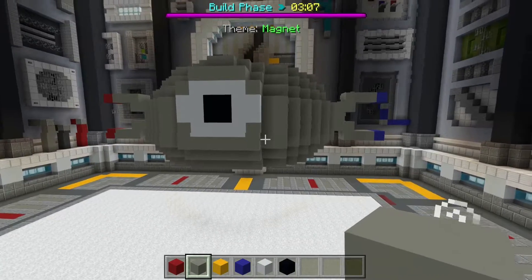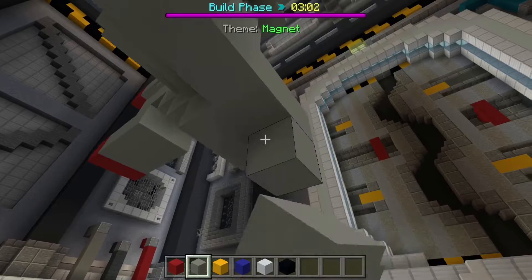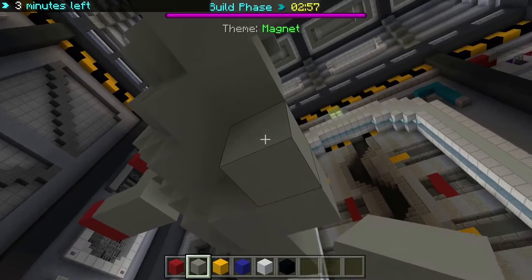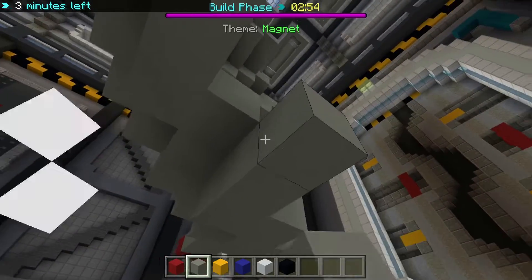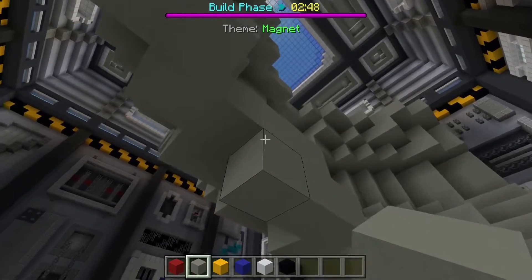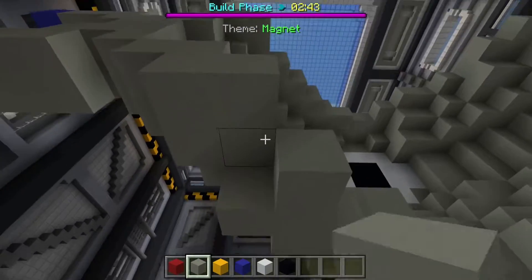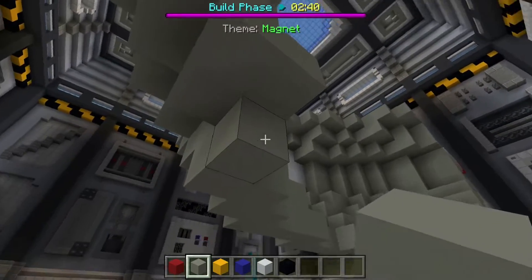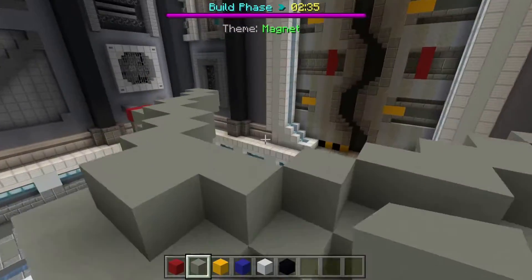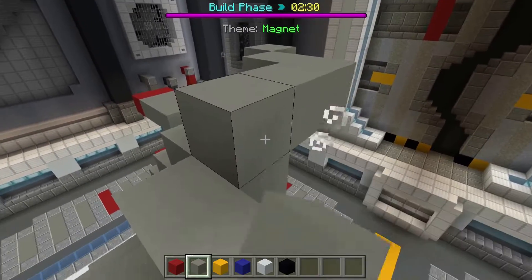Yeah, it looks pretty good. It looks more like an oval, I gotta go down a layer. So I keep going up.